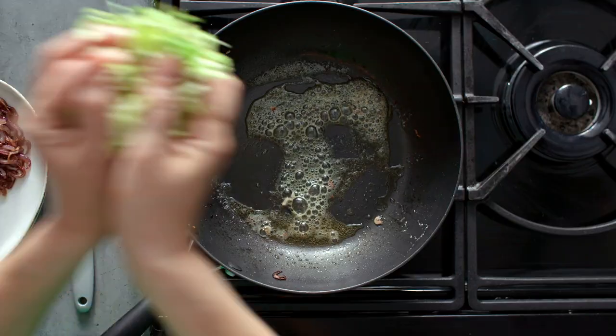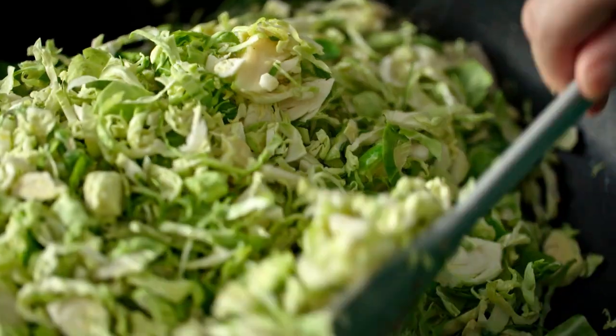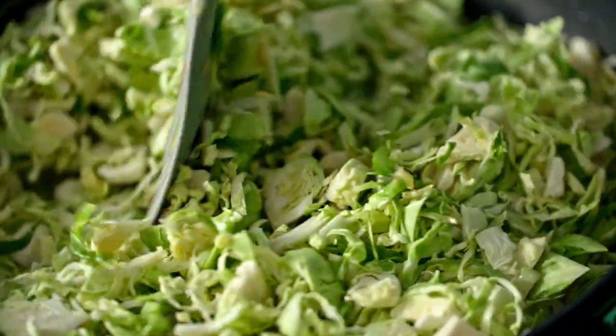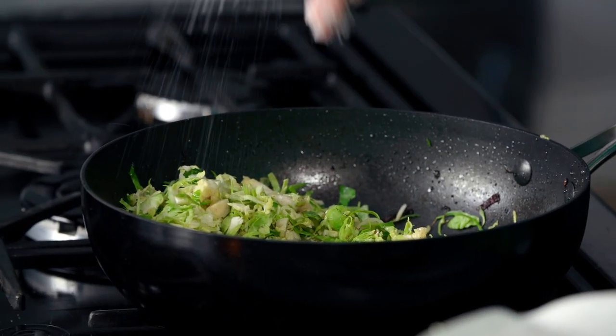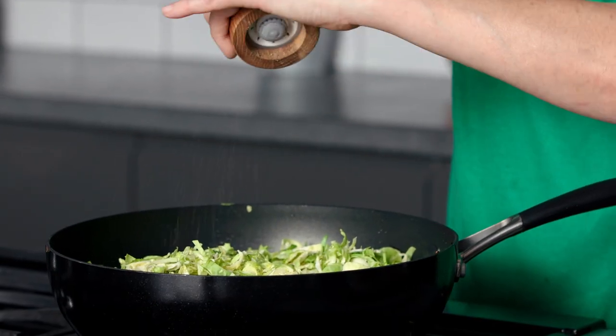Now here I've got my shredded sprouts and I've cut them really finely. While the pan's hot, get them straight in and get the heat really nice and high. Now we'll add a little bit of seasoning. We're going to carry on stir-frying for about 5 to 10 minutes until the sprouts are tender and they've got a little bit of charring on them.